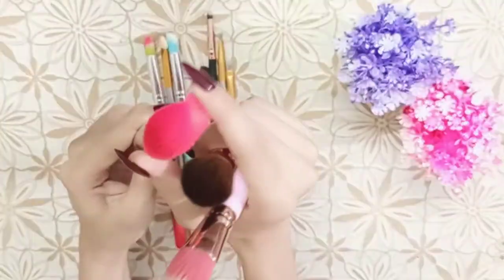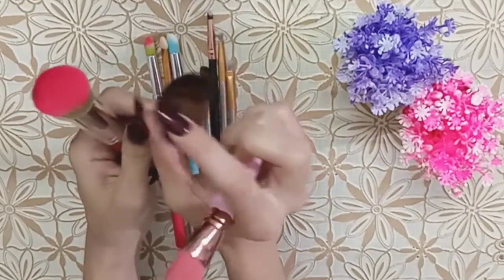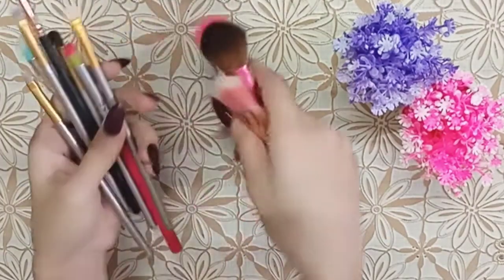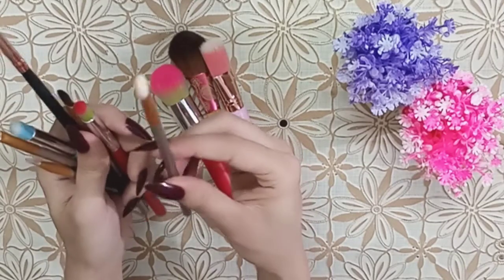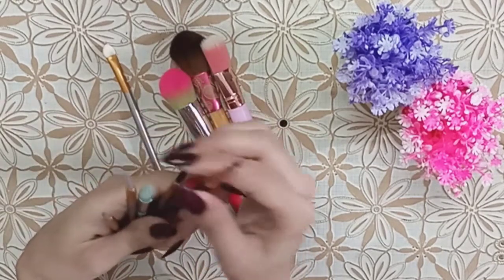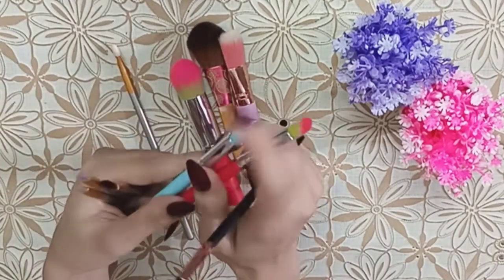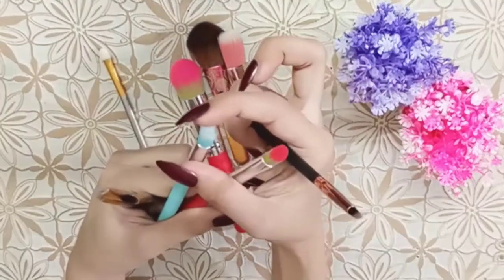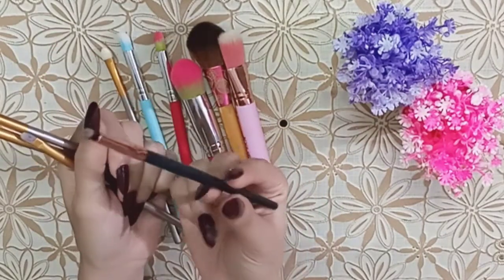They are not plastic and not sharp. They are not the fluffiest blending brushes, but the bristles are very soft. It is not a fluffy blending brush, but it is a very cute brush overall.